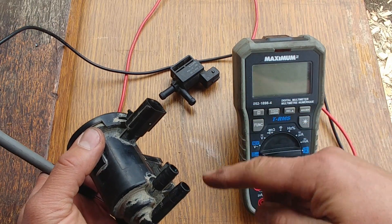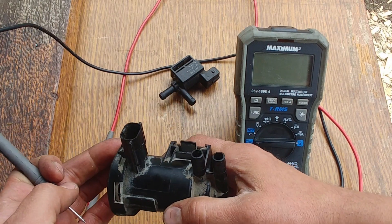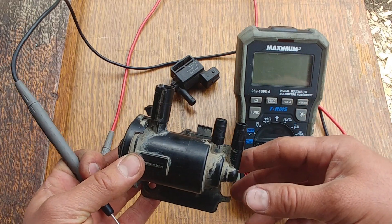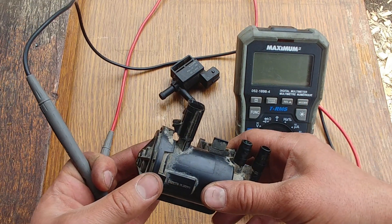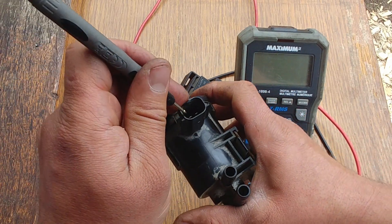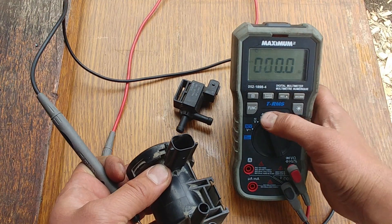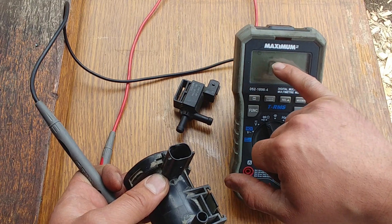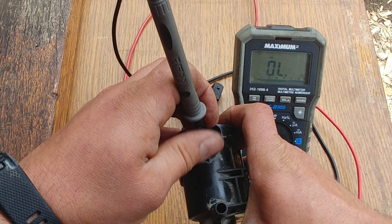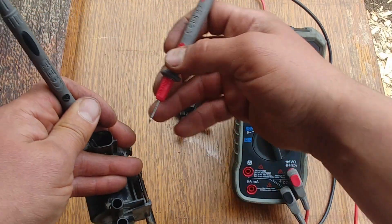Now we're doing tests using the multimeter. First we're checking continuity, because a solenoid is just a single continuous coil of wire and it can be tested for continuity to see if it is open or not. We set our multimeter to continuity — you see this little speaker symbol. We're testing this Dodge Caravan solenoid to see if it has continuity.